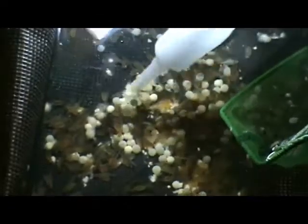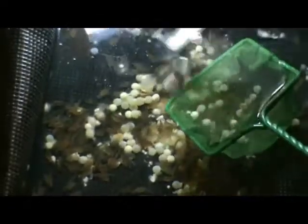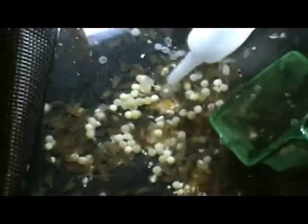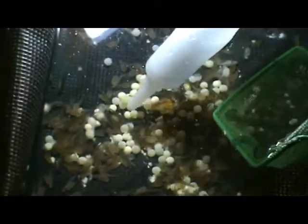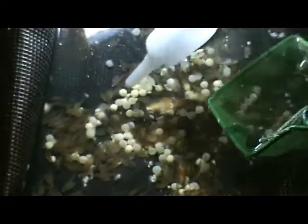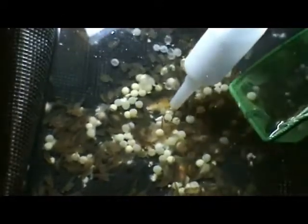The sack fry are real fragile, so just take it easy. Gently lift up the fungus and the dead eggs with your turkey baster. It helps to have a net down close to there, because you can't really grab these eggs and pick them out of the water — they're usually clumped together in bunches, so it really helps to have a net down there close. Or a spoon works as well too.